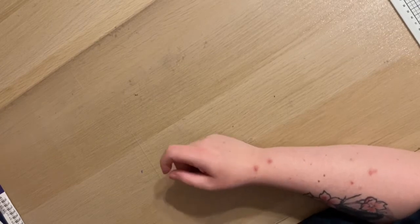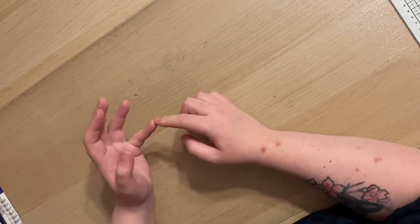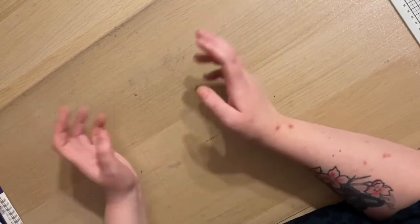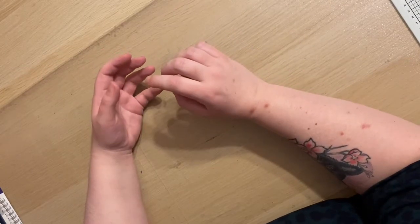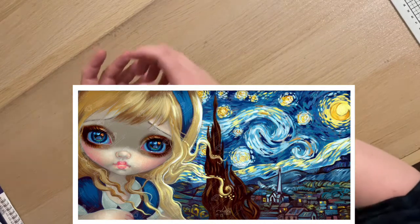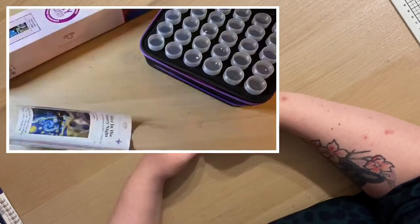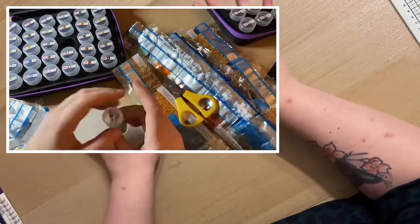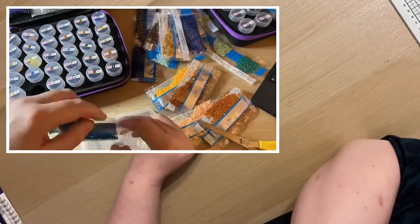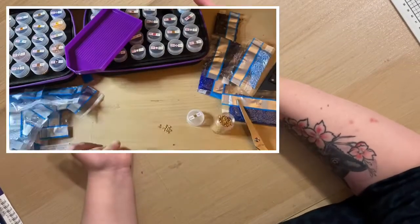Looking forward to January — January the 1st, I will be starting the Alice in a Winter Wonderland collab challenge DP along. I am going to be completing the Alice in a Starry Night by Jasmine Beckett-Griffiths. I have got an unboxing for that from a while ago. I am excited to start it — I have kitted it up but I haven't placed a single drill. I'm really excited to get going on it, I actually can't wait. You will get some updates on that as we go. I'm going to leave it here because it's becoming a bit of a ramble — this is what happens when I don't plan what I'm going to do.